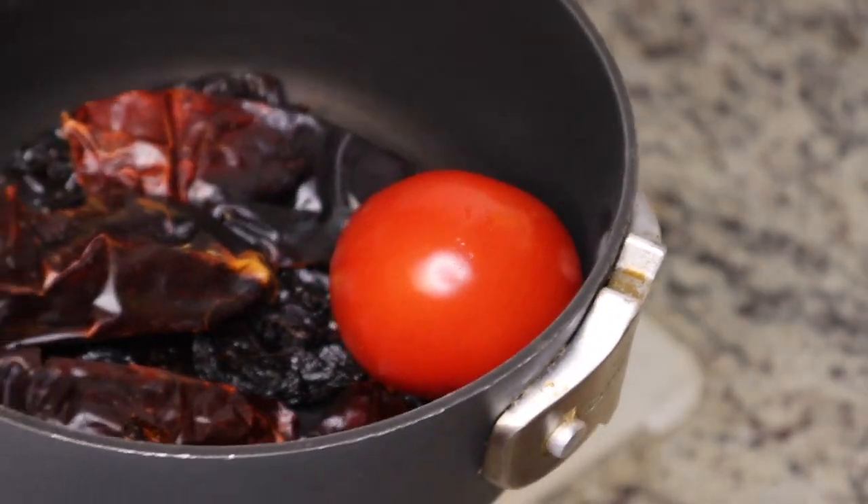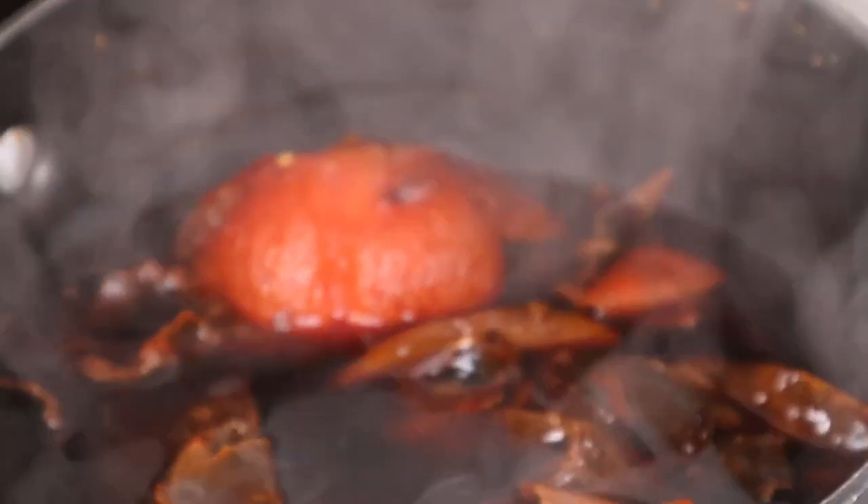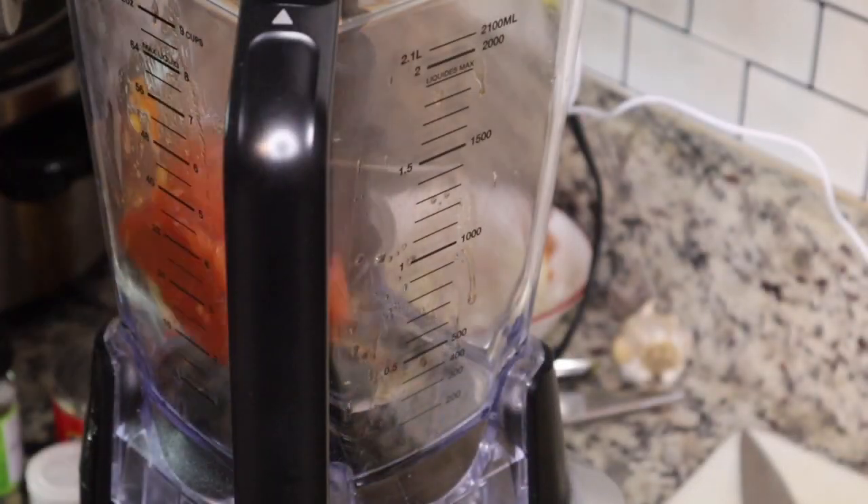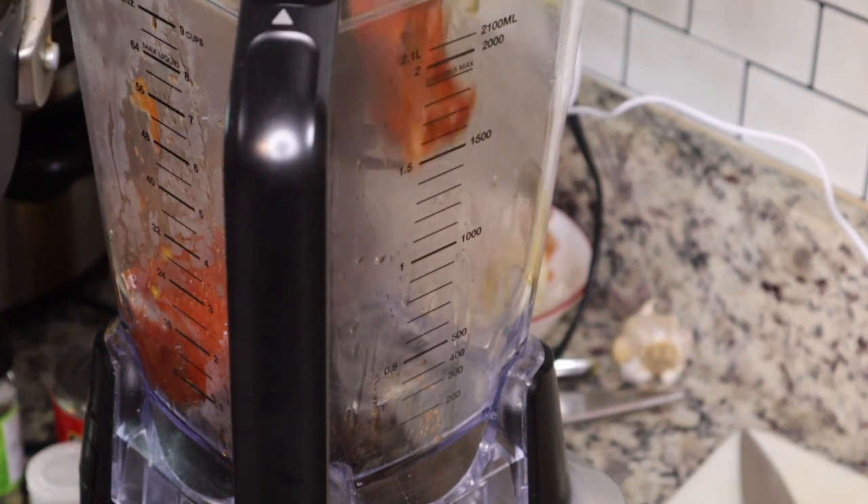I'm going to put the peppers in a pot along with one tomato, and then I boiled it on the stove for about 25 minutes, just until it was nice and soft.